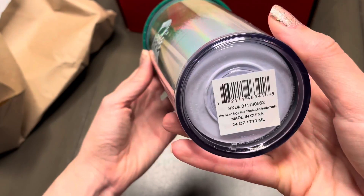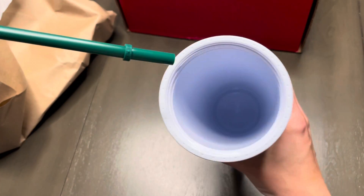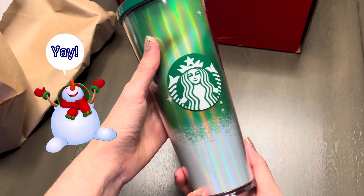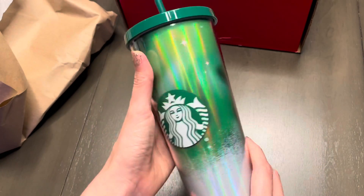This is what the barcode looks like if anyone's wondering. Next we'll open up the cup to see what color we have inside — and it looks like we have a solid white. With that, we're pretty much done looking over this cup. I'm very happy with it and super grateful to have won, and I can't wait to participate in future Starbucks games.